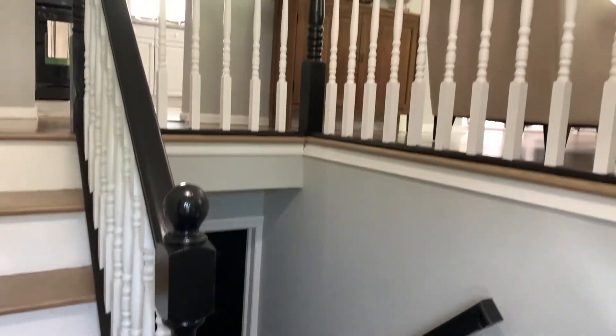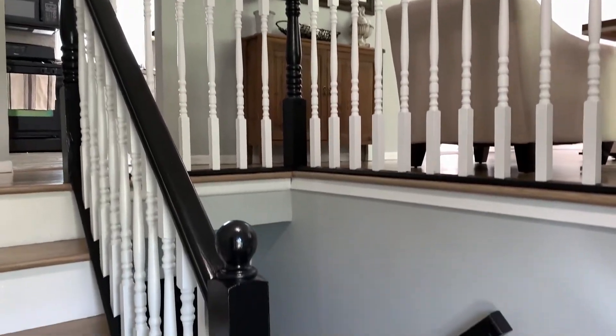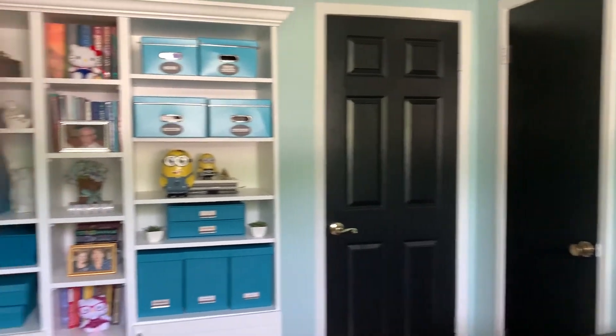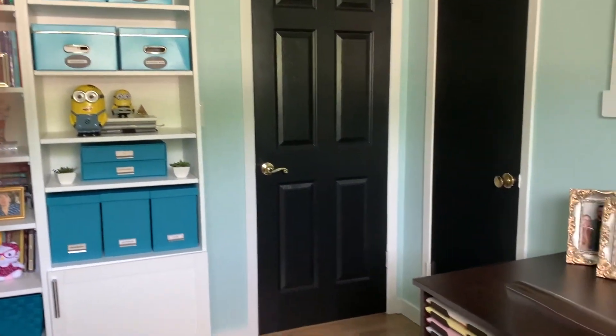And as I said, it coordinates nicely with the banister and the stairs because it's all done in black. It's really very pretty. There's my office with the doors painted black, as well as the closet. It came out really nice.